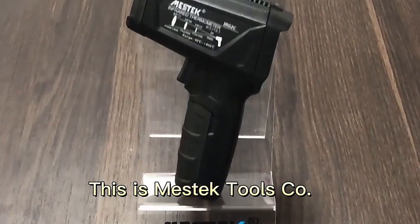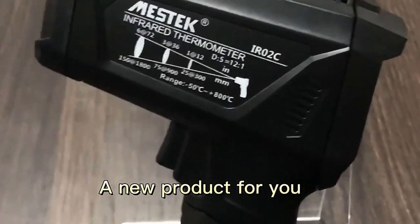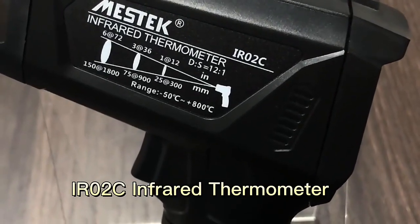This is Maxtech Tools. Today we will introduce a new product for you: the IRO2C infrared thermometer.